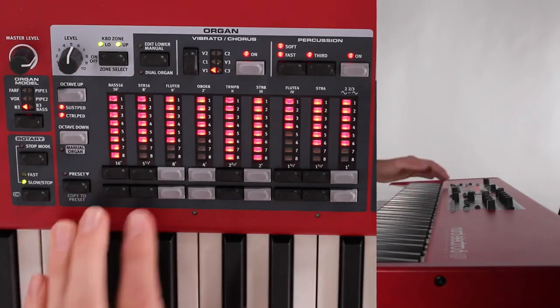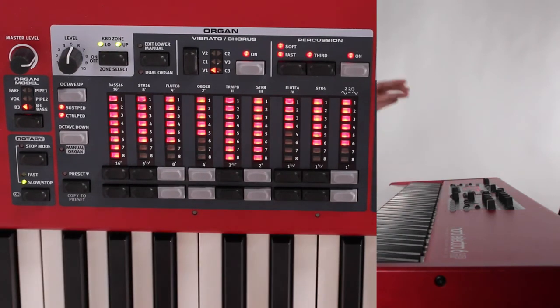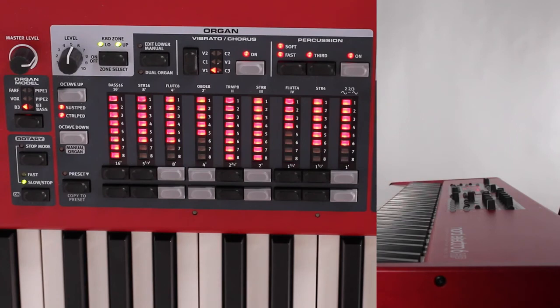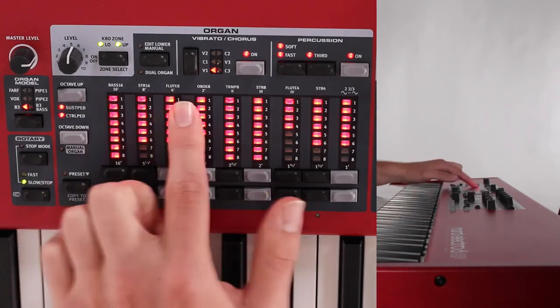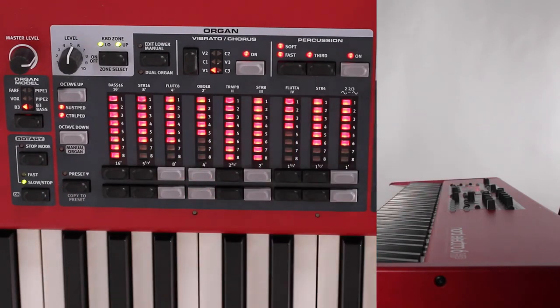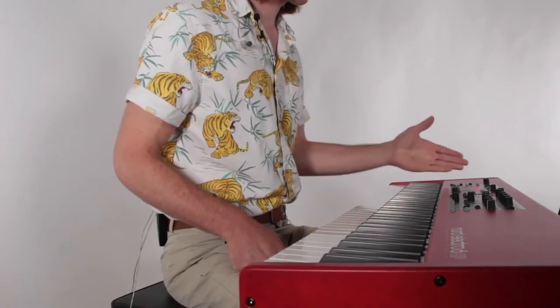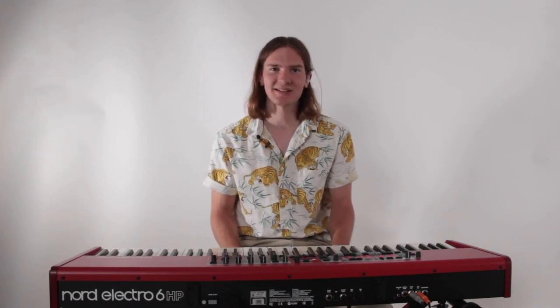And that is essentially the organ patch over here on the left-hand side. It's definitely worth it to explore that manual that I attached below, which discusses the drawbars and understanding organ — like why some of these say bass and string, based on how these organ models were originally laid out. I hope that helped your understanding of this Nord Electro 6 keyboard, and that you'll continue to learn about it and utilize all the many functions it has. All right guys, till next time — we'll see you then.